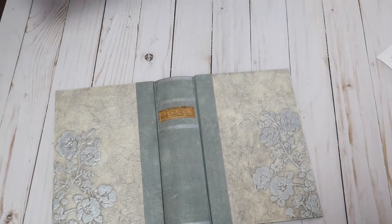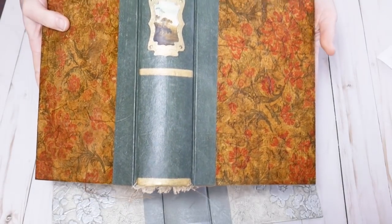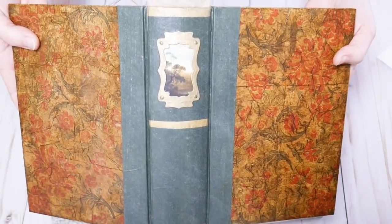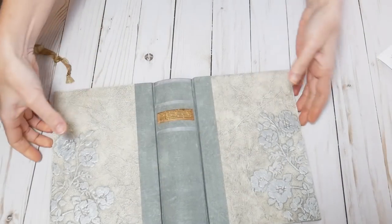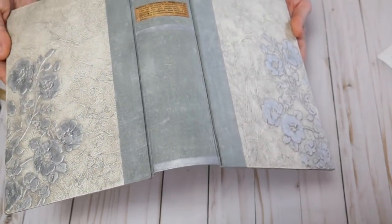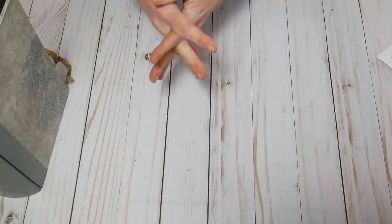So in the course, we are going to learn this cover and also this cover. This cover is similar to the one I used in Vagabond. So this is the cover that we are going to learn. And then we also make this one, which is a variation of the 1824 journal.